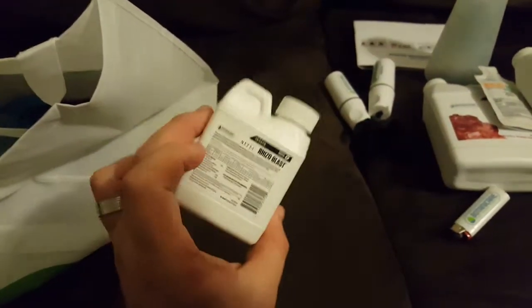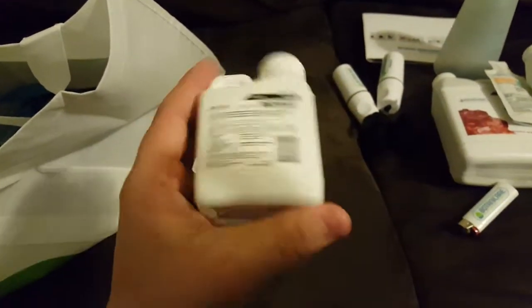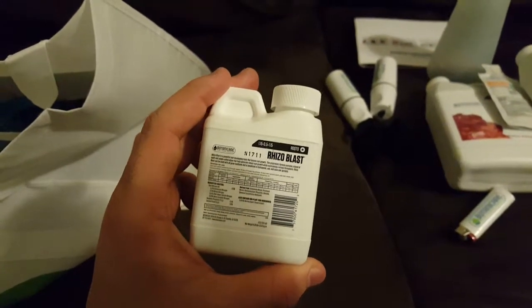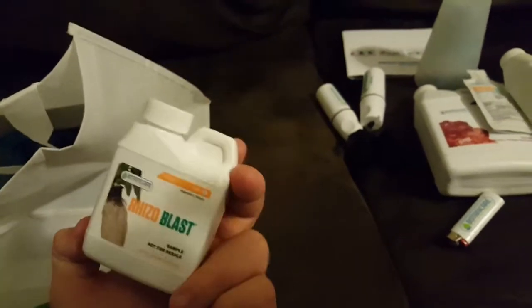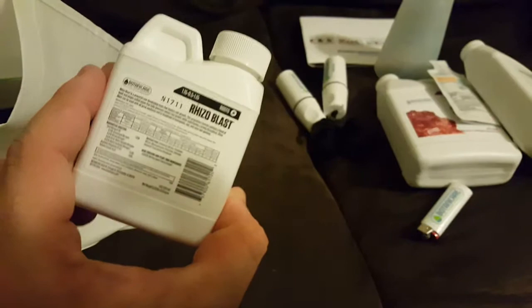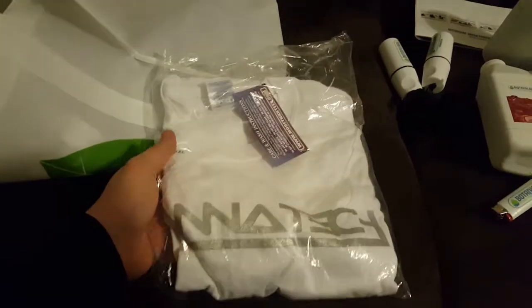Rhizoblast — this is pretty good stuff. I use mycorrhizae and this is a similar idea but more in liquid form. It definitely makes your root growth explode, so the stuff works pretty good. There's a small sample size of that, and they also gave me a t-shirt.